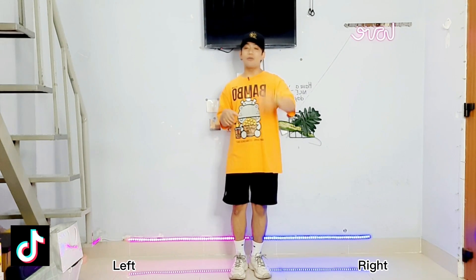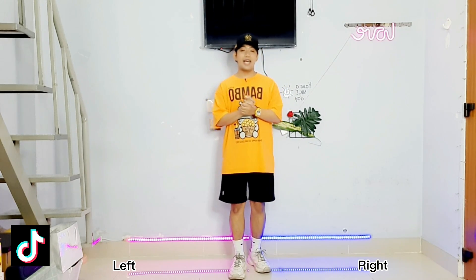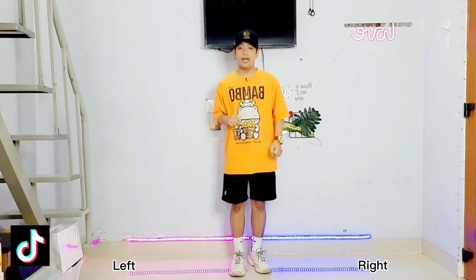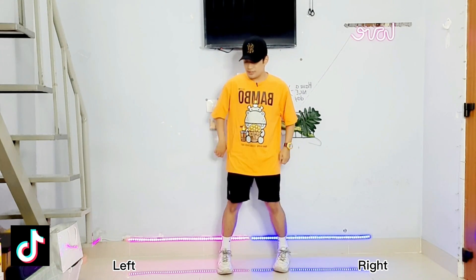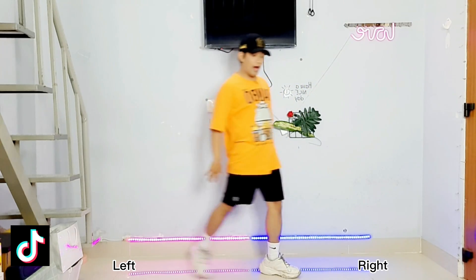Okay now let's move on to our second part. This will be our last step for this challenge. This time we will do it only 6 count. Okay so the steps are like this: 1, 2, 3, 4, 5, 6.